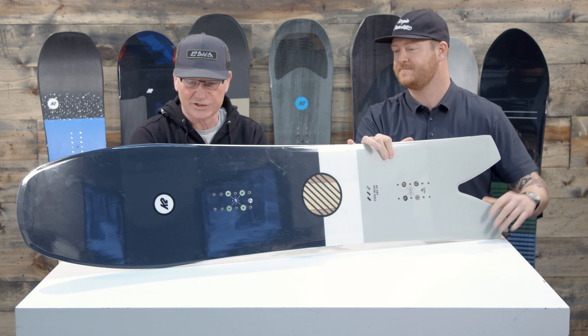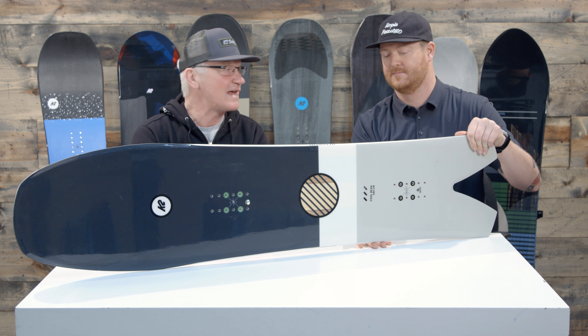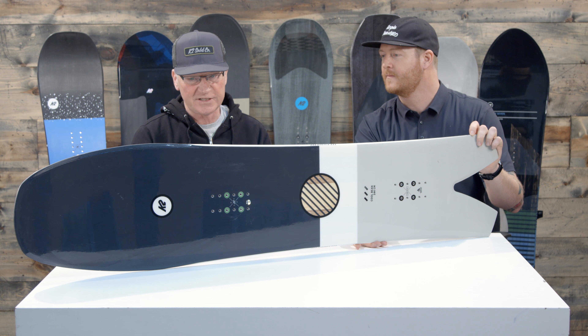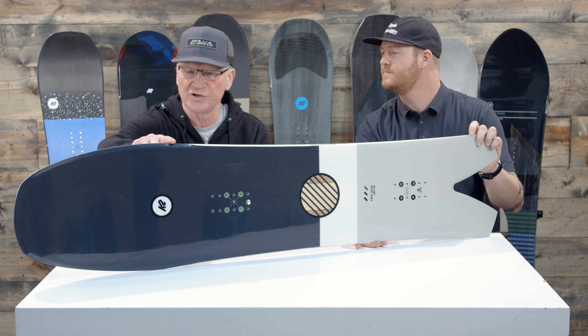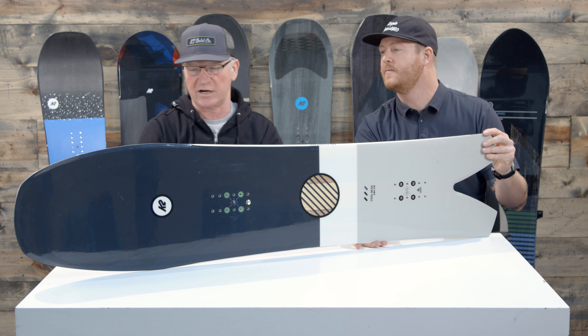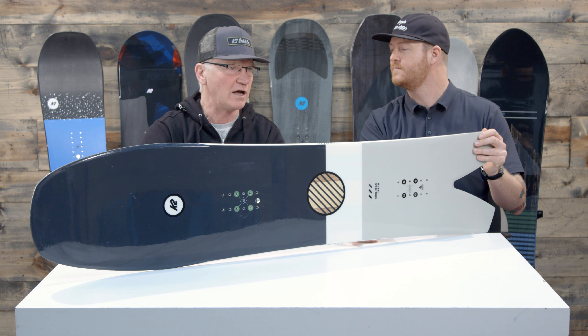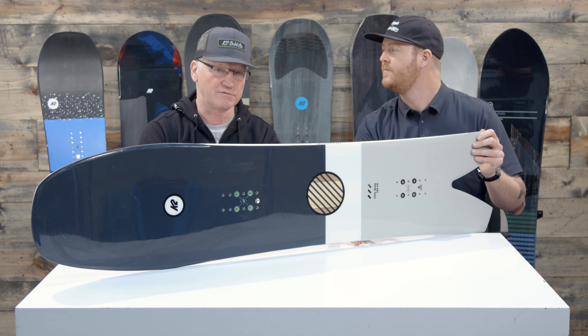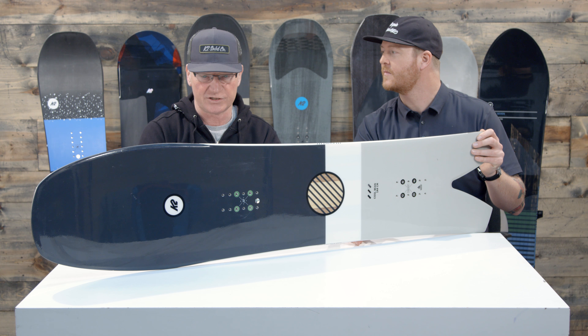The Cool Bean is just a fun board. It's definitely designed more for powder and groomers, just cruising on the mountain — especially for powder. If you look at this nose, you can see where the effective edge is. You've got a really long extended nose on there so you get a lot of float out of that board. It's very wide at the tip, so it just makes it really easy to ride in soft powdery snow.